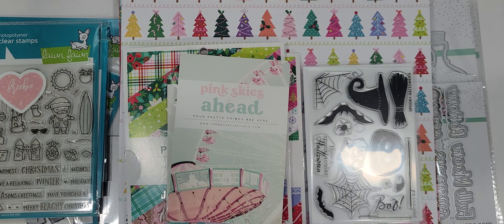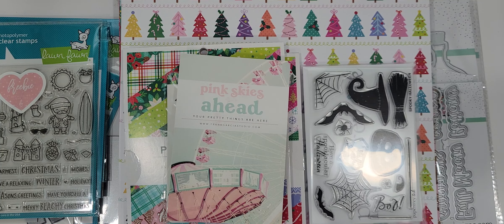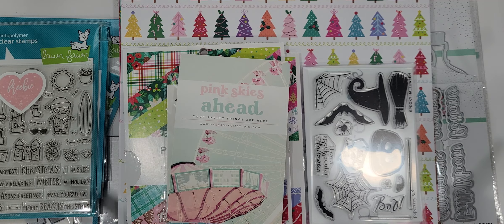Hey crafty friends, it's Melissa. Welcome back to my channel. So I have a collective haul — things that came in while I was on my little vacation. I thought I would share this stuff with you guys so that I can dive right in and start using it. So let's get started.